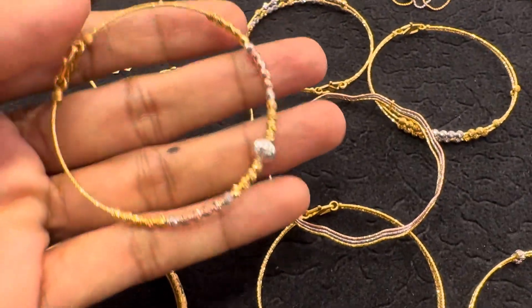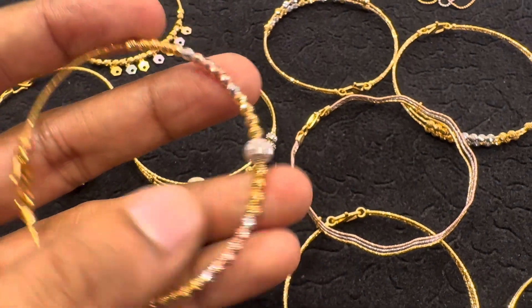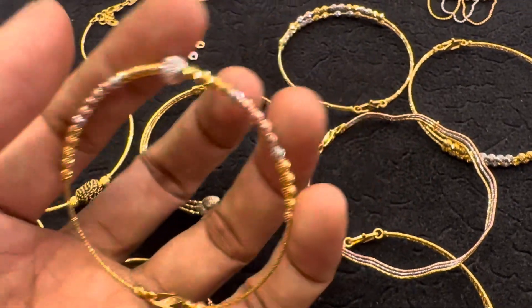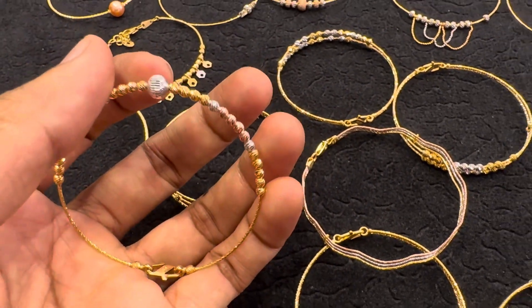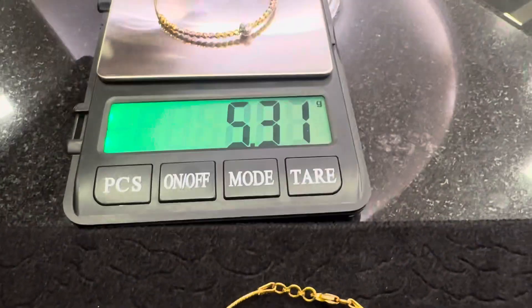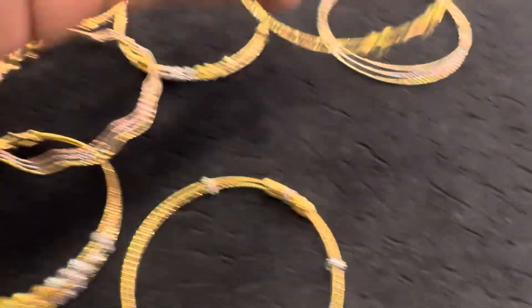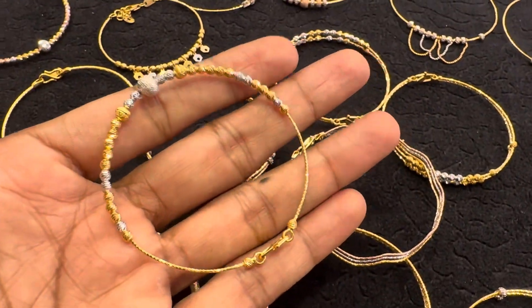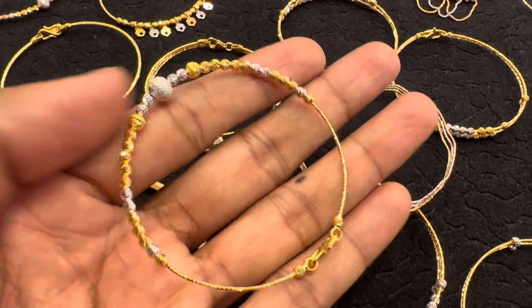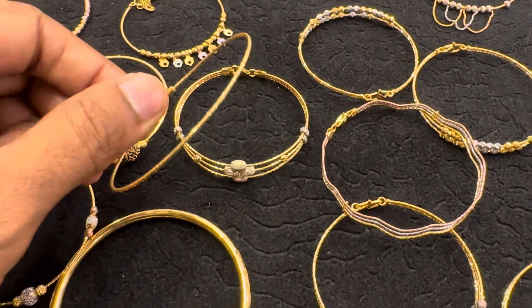This is a rose gold and white gold. This is a fixed type — you can pop these. This is a single weight. The weight cost is 550ml.